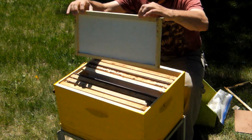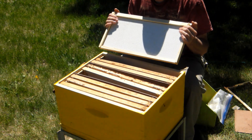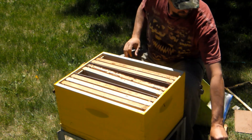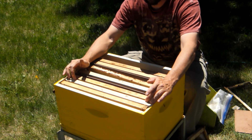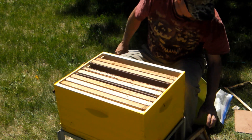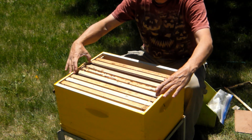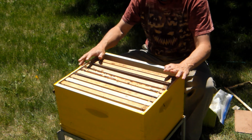I take out the three-week frame, which is going to be all capped, and I move it to the other section. One of the keys here is, in this side, to keep foundation so they keep drawing, so you always have a fresh frame to move over. Then we're going to take our target frame — this is the frame we're going to graft off on Monday — and we place it right here. This gives the queen open fresh-drawn comb, and come Monday we'll have larvae that's the exact right age for grafting.